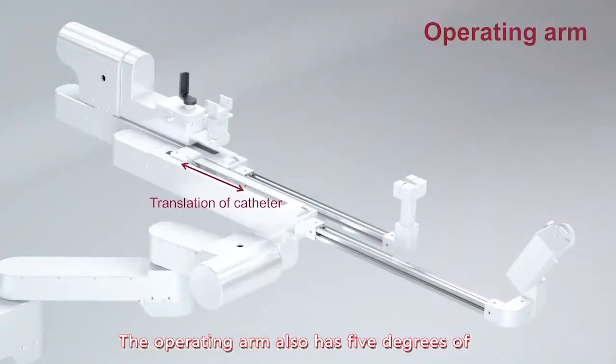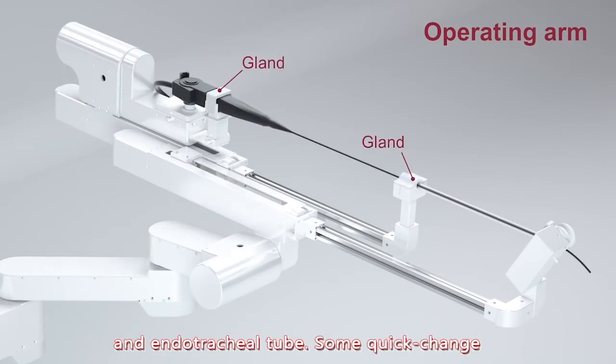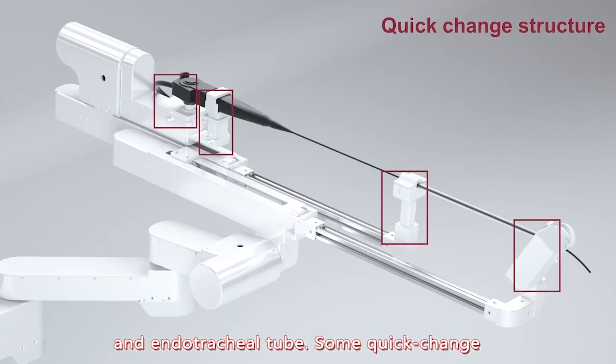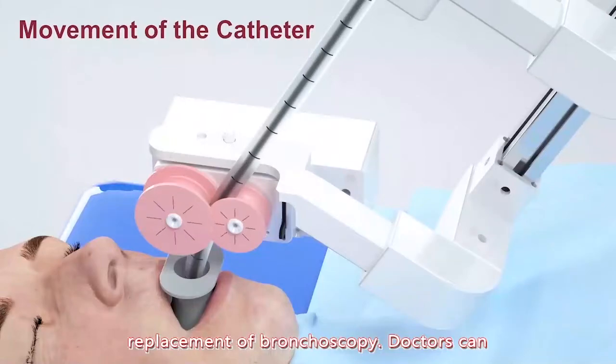The operating arm also has 5 degrees of freedom to control the movement of bronchoscopes and endotracheal tube. A quick-chain structure facilitates sterilization and the replacement of bronchoscopes.